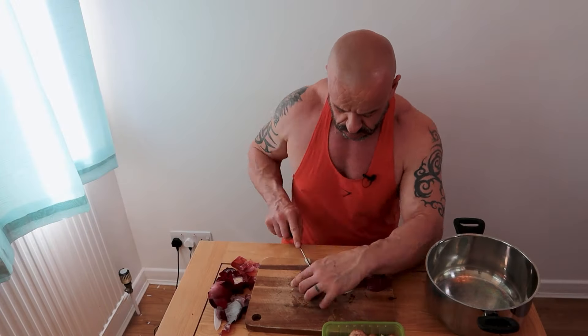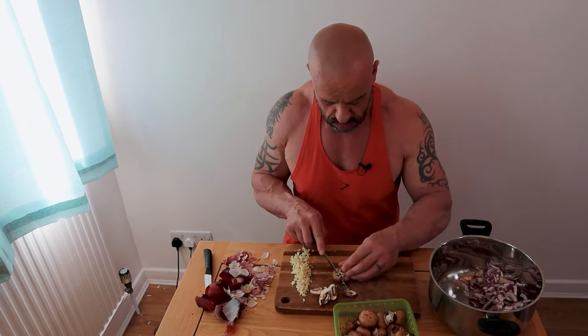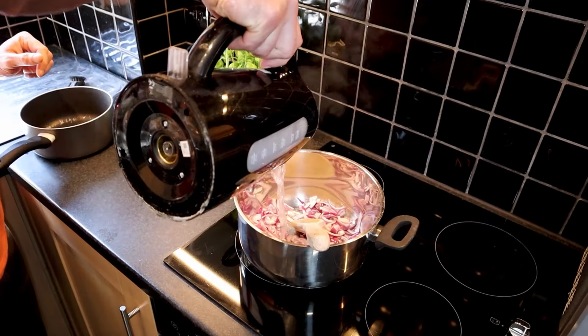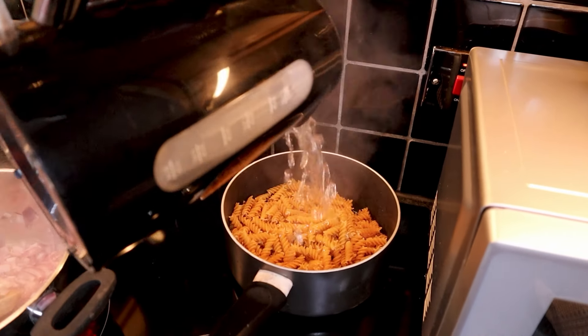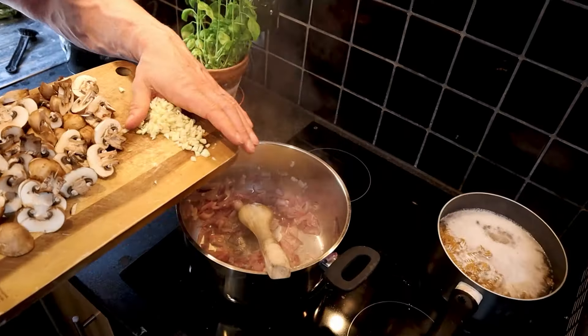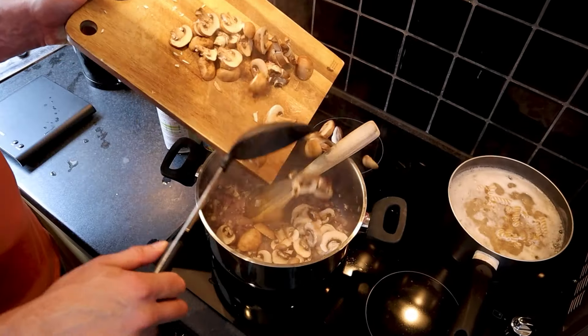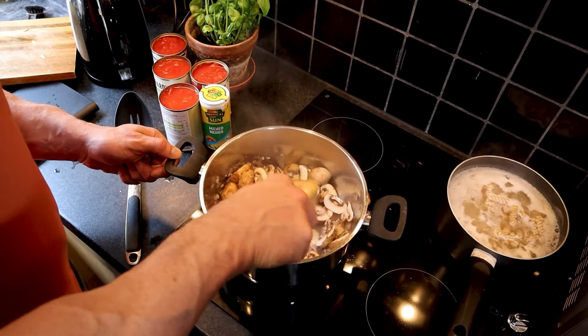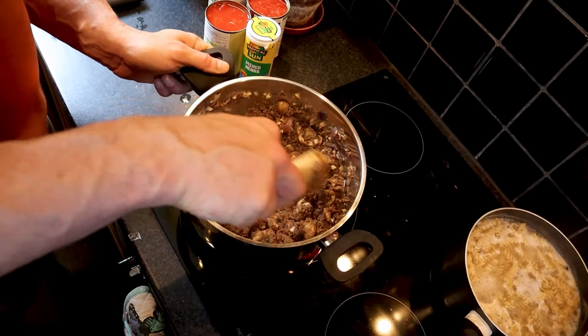Finely chop two red onions, as much garlic as you care for, and thinly slice 250 grams of mushrooms. Steam fry the onions for about five minutes. Next, get 400 grams of whole grain pasta on to cook. Add the garlic and cook for a further two minutes, then add the mushrooms for a further four minutes. Now add the TVP mince and cook for two or three minutes until it starts to brown a little.